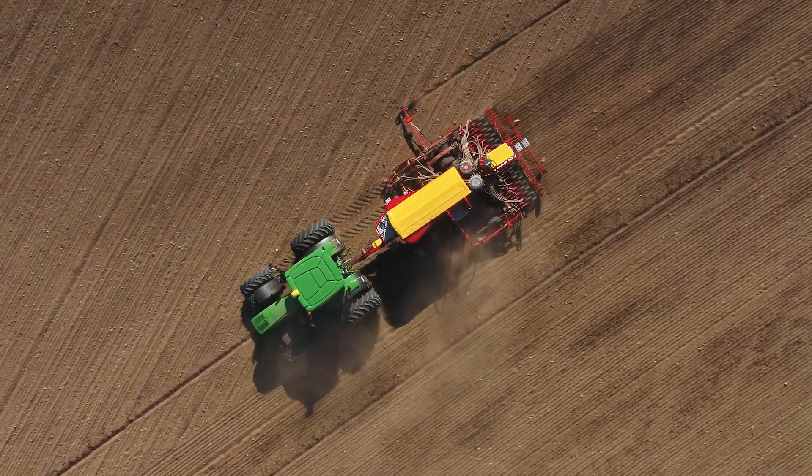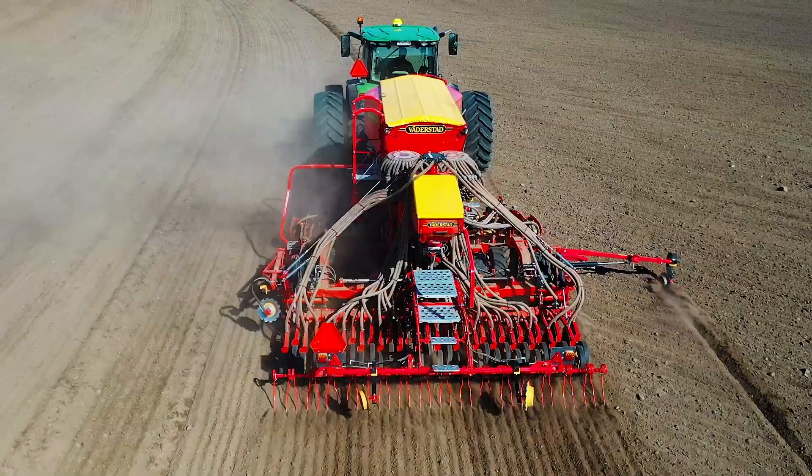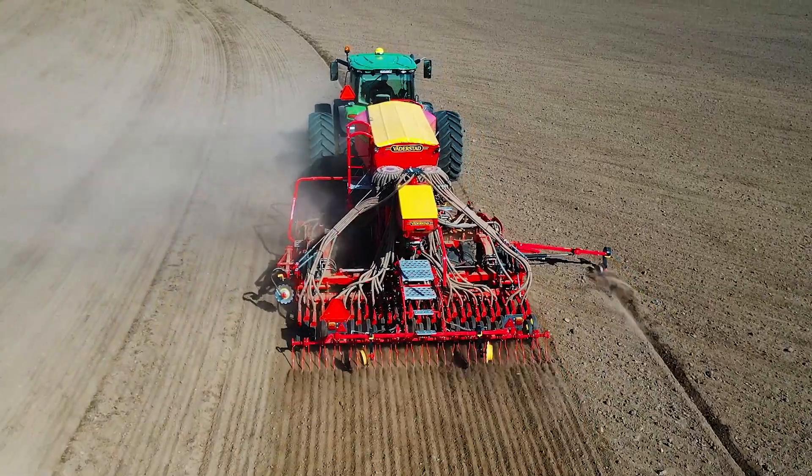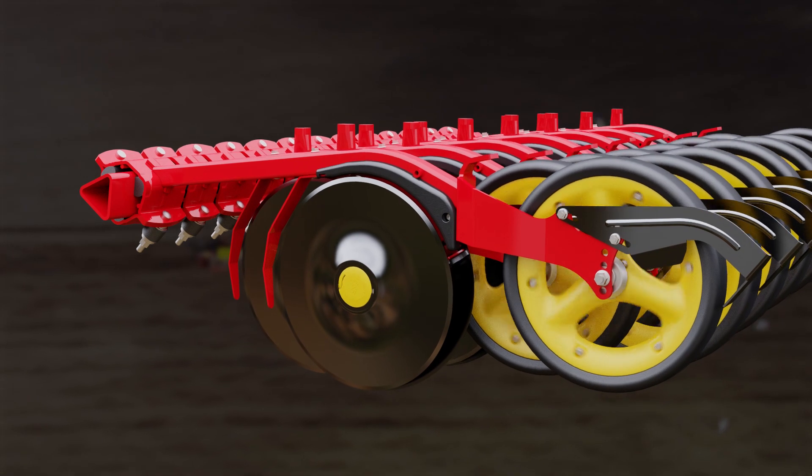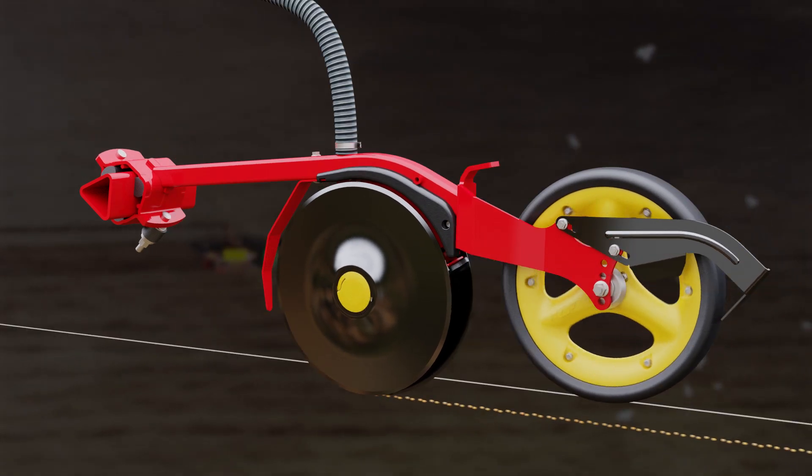The Spirit family is known to provide impressive precision at high working speeds on the field. Thanks to the individual row depth control, Spirit always places the seed at the intended seeding depth.